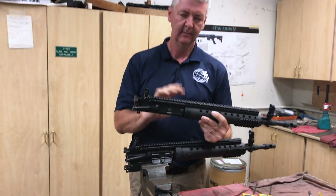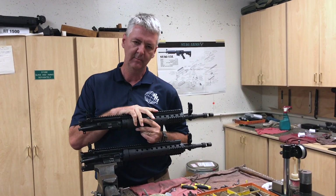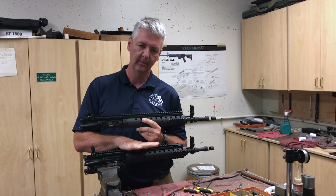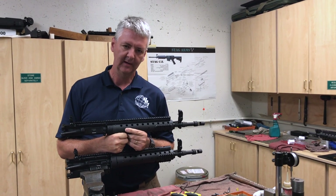So again, this is Tony from Precision Reflex — PRI — basically showing you the difference between our Mark 12 Mod 0 Gen 2 and a Mark 12 Mod 0 Gen 3. Need more information, check out our website at precisionreflex.com. If you've got any questions, give us a call.